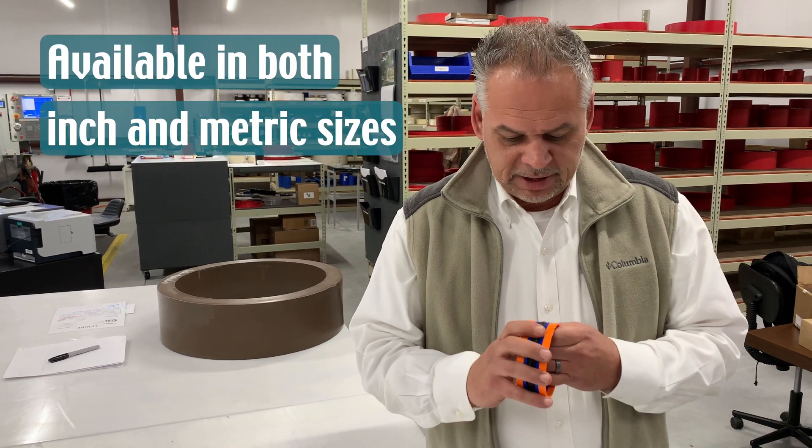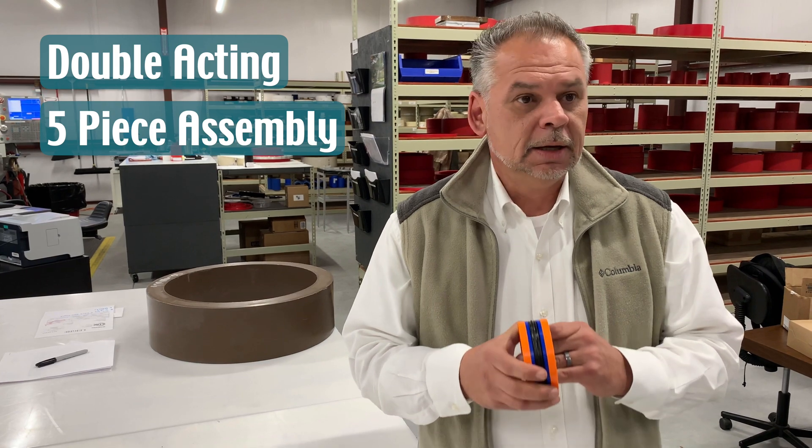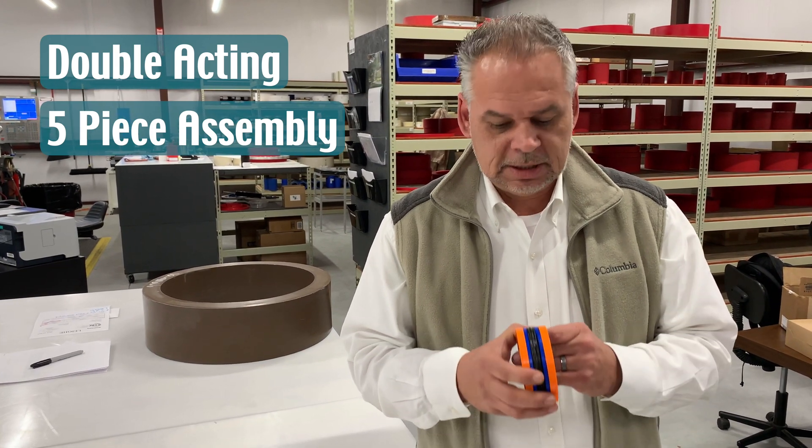It's available in both inch and metric, and we stock the full range of both sizes. It's a double-acting, five-piece, robust seal assembly.